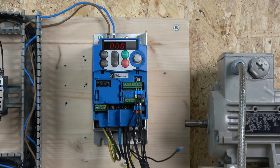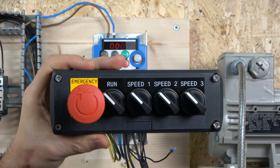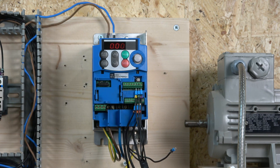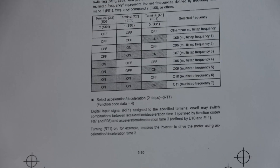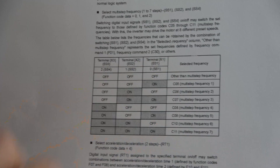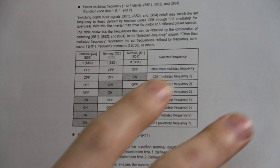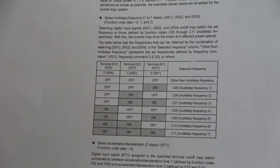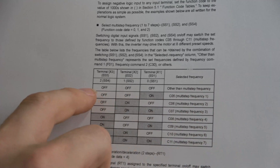For the multi-frequency setup we're using today, we have a run signal, speed 1, speed 2, and speed 3. I've printed out a graph showing how this works. We're going to be using terminals X3, X2, and X1 for speed selection. You can achieve up to seven speeds. The first speed is the base speed — anything other than a multi-step frequency selection falls into that category.